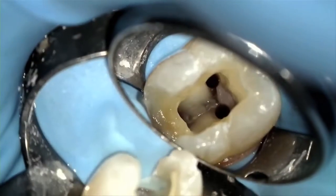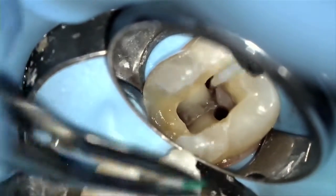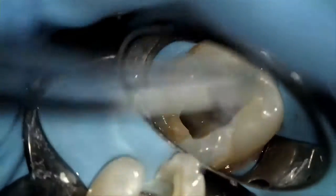At this point, you've instrumented, medicated, irrigated, and dried the canals, which means you're now ready to obturate. When it comes to selecting an obturation system that is ideal and suitable for you and easy to perform, it comes down to the following: if you can place a paper point in a canal without touching the pulp chamber walls, as you do when drying canals, the GuttaCore is the warm obturation system for you.